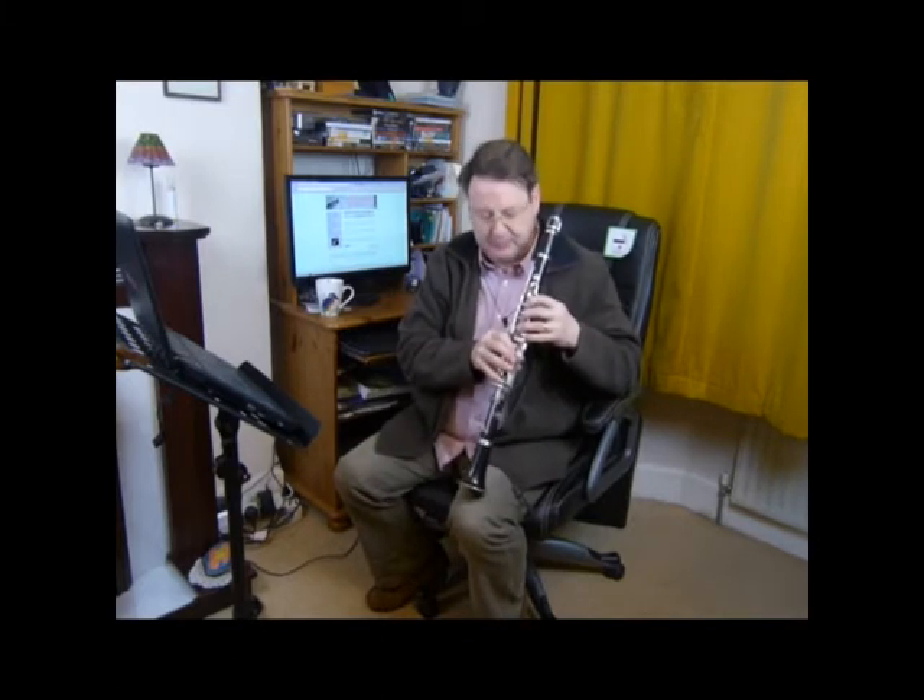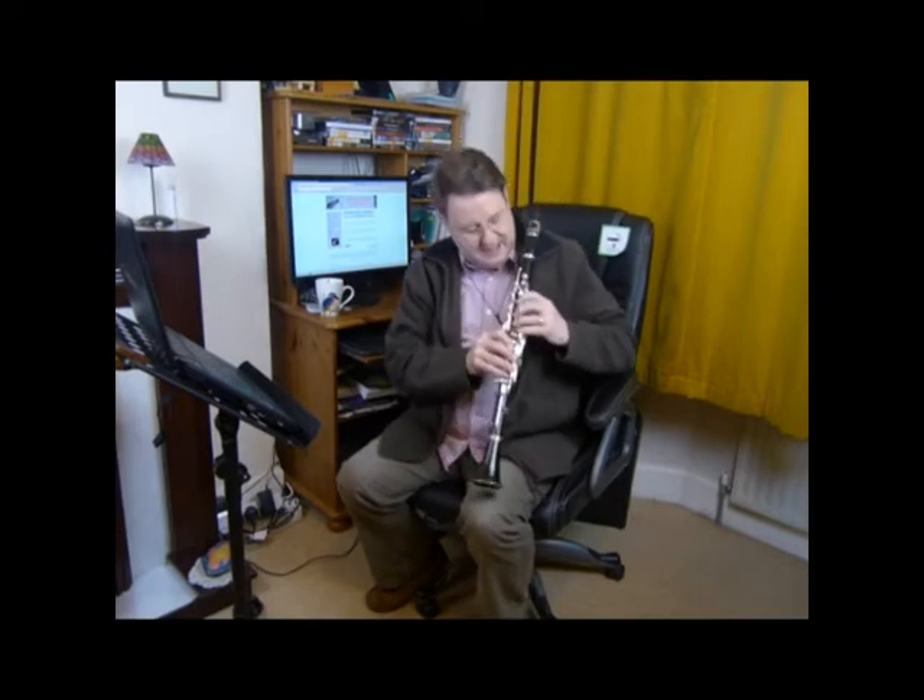It can end up with the D being very pronounced and sort of barking out — it sort of clunks in, it's not very smooth. Now there is a technique we can use, and I actually use this fingering or this finger movement almost all the time when I'm moving to top D, unless it's a very fast movement. This is a little slide and rotate of the index finger.